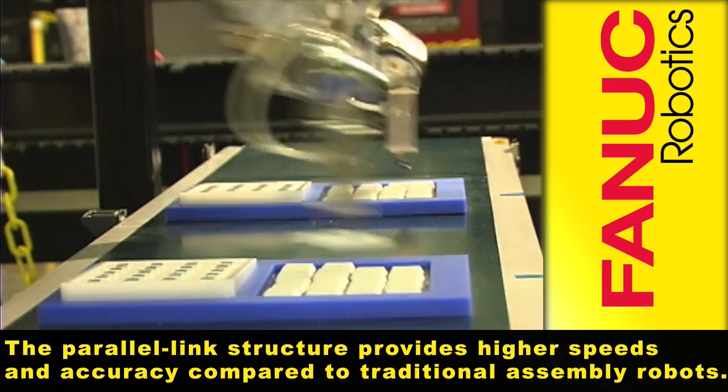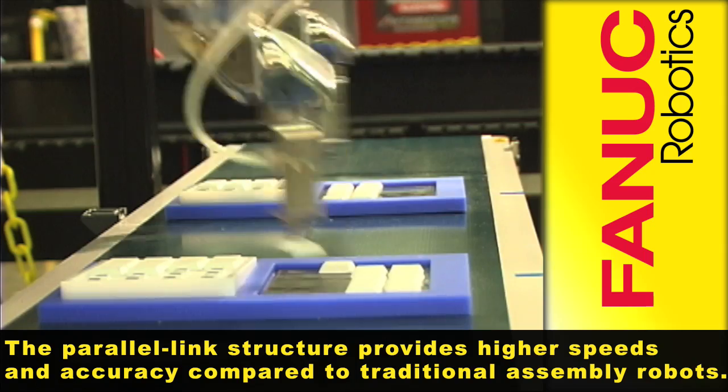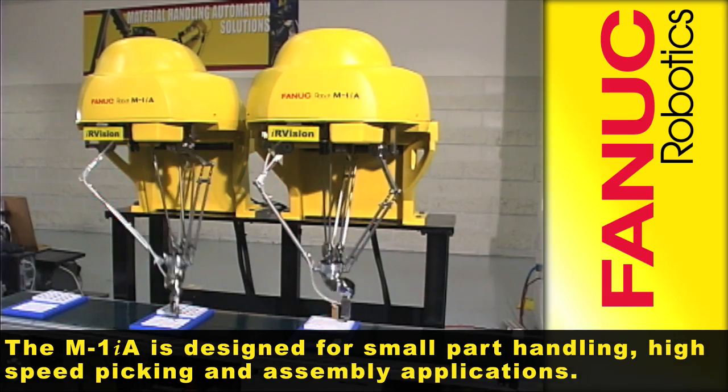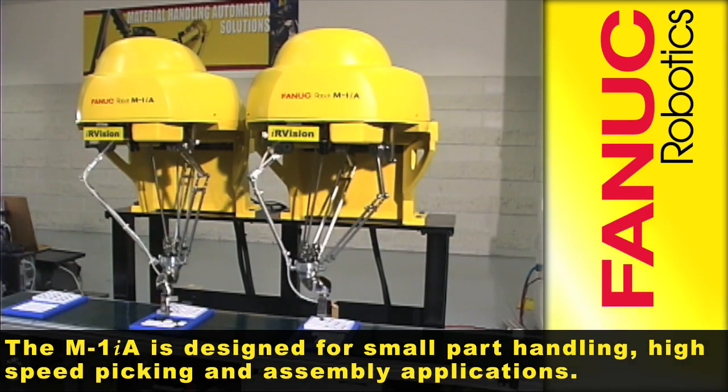The parallel link structure provides higher speeds and accuracy compared to traditional assembly robots. The M1IA is designed for small part handling, high speed picking and assembly applications.